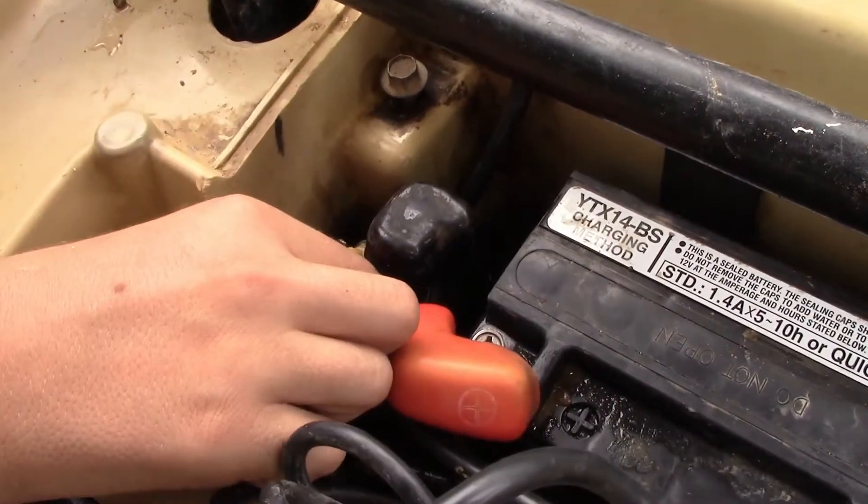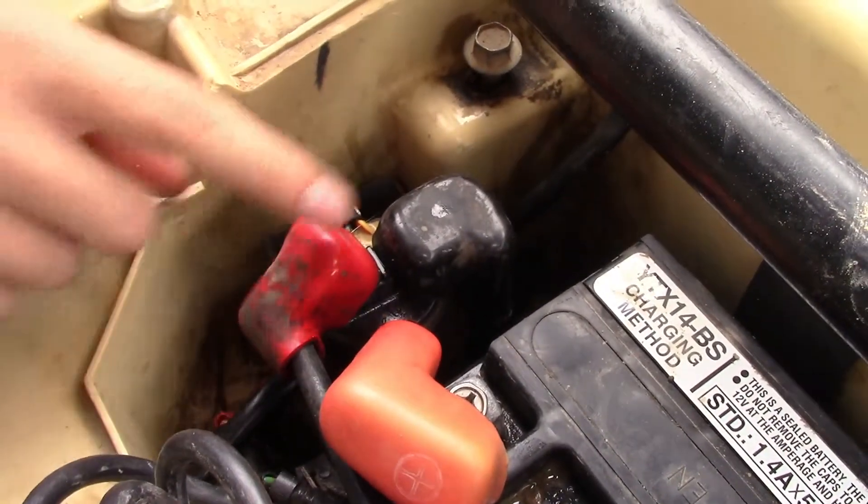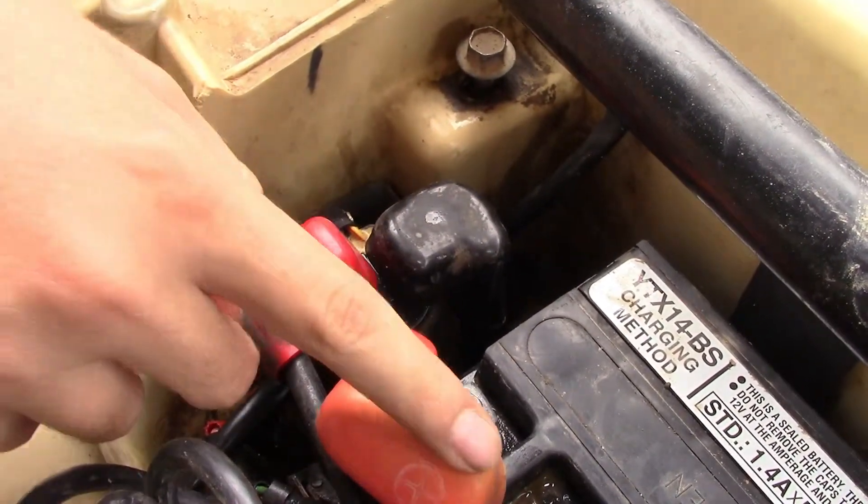To locate the solenoid, it's right here on the side of the battery. It has a negative and a positive just like the battery.